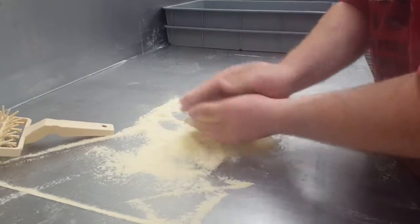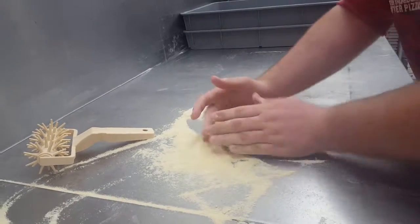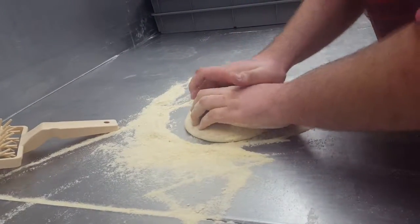Slap that with that. Get it all nice and dirty. Very important is that it can slide around the table. You want to make sure it stays nice and circular. You're going to take your fingers and just push into the dough to make a nice good crust.